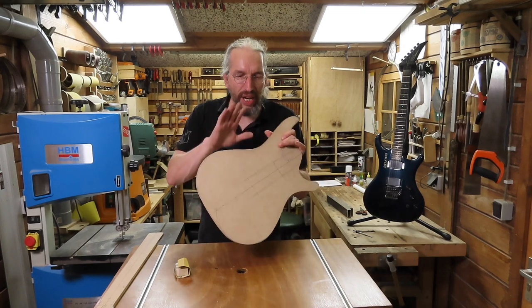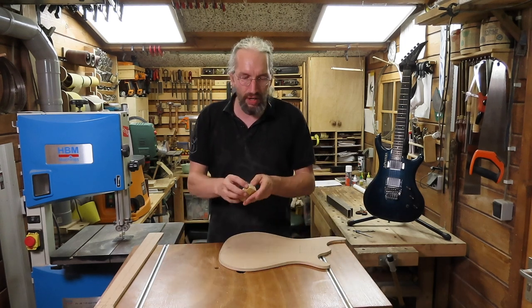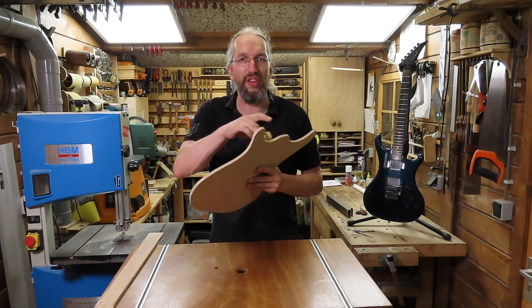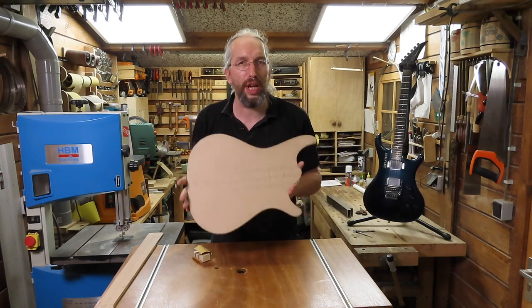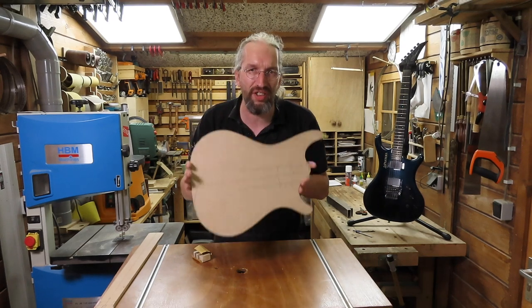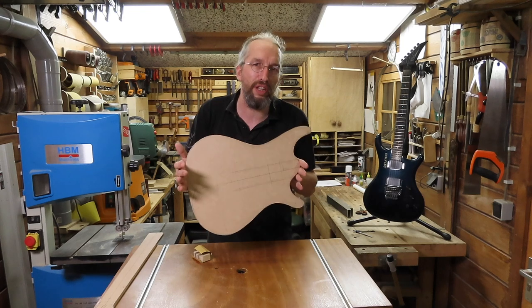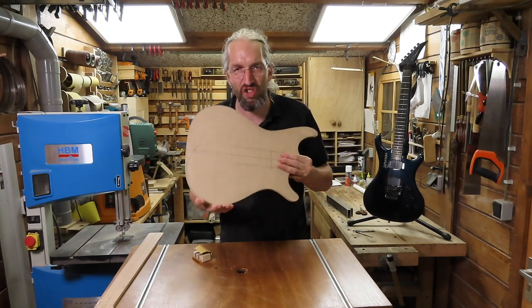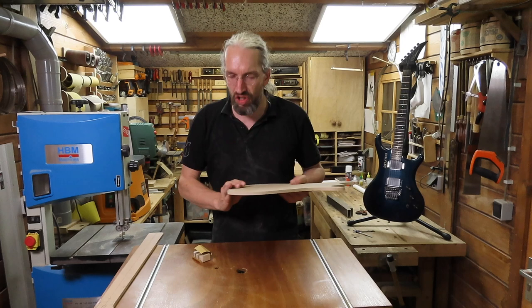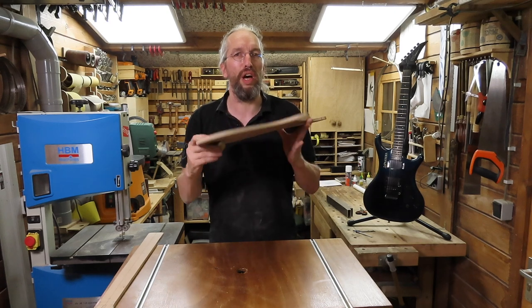After using the spindle sander to get as close to the final result as possible, I'm going to switch over to a regular sanding block and some sandpaper to finalize the shape and really hone in all the curves and make sure everything is nice and smooth. This is where I recommend you spend some extra time. Although you might think it's just a template, because it is your template you really want to make sure this is as perfect as you can get it. Presumably you're going to use this template to make multiple guitars, and if there's a slight error or inconsistency in your template it will be in all of your guitars. I recommend spending an evening with a sanding block and sandpaper to get a nice and smooth outline on your template.